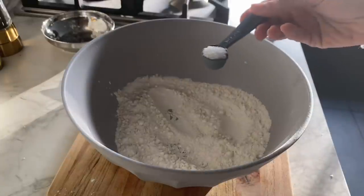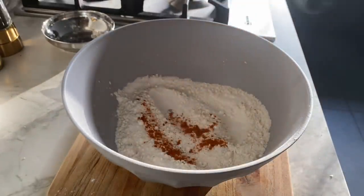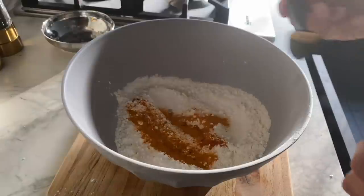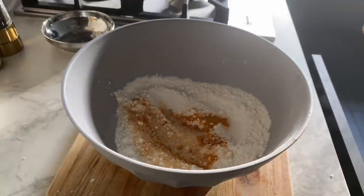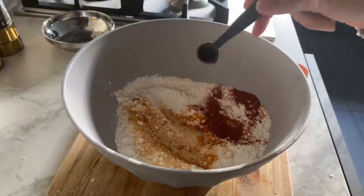Now I can add some flavor to the flour mix. In goes half a teaspoon of salt, chili powder to taste — I'm using half a teaspoon — half a teaspoon of turmeric powder, half a teaspoon of garlic granules (optional but trust me, it tastes amazing), and half a teaspoon of paprika.